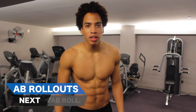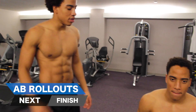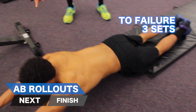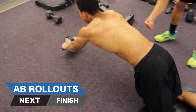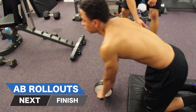Last thing — we've got ab roll outs for maximum gains, maximum cuts. You're going to do these to failure. You're going to start on your knees in the resting position, roll out, and extend as far as you can. Make sure your core is tight the entire time, and when you extend, make sure your lower back is not sagging. Keep it tight, and then return to your starting position.